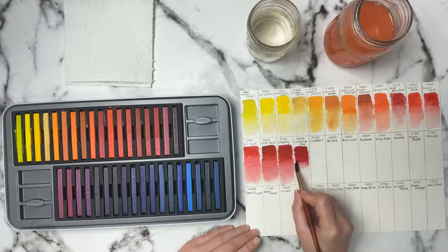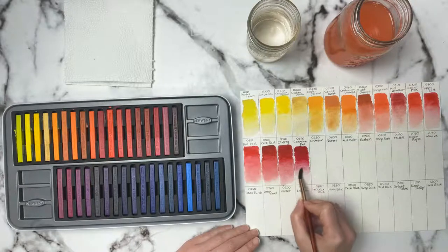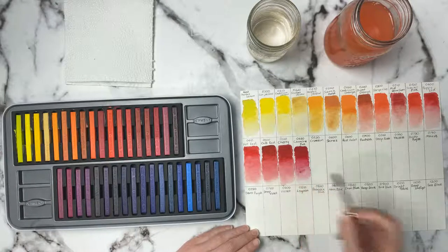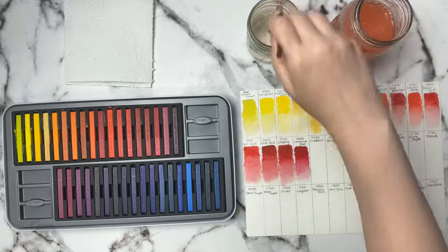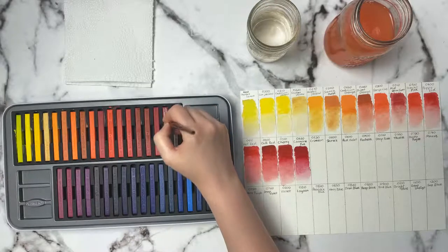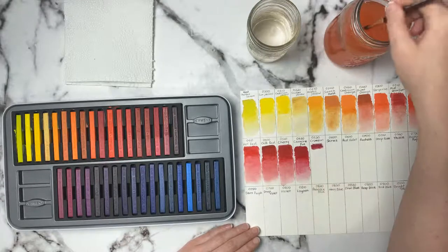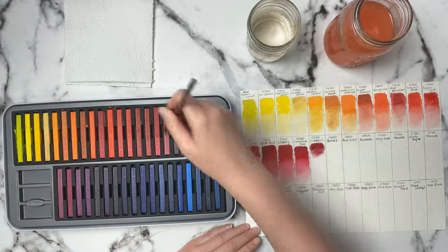It's the same as the Derwent Inktense pencils — I think there's one color that's different in here, the turquoise color that's not in the pencil set, but it's got the same colors other than that. A scroller box — okay that makes sense. I get SmartArt and Paletteful. Although these colors are just so vibrant and gorgeous. The next one is Crimson 530. At the beginning of the stream, I was thinking maybe coming on next weekend, either Saturday or Sunday, and we could actually do an artwork using these.